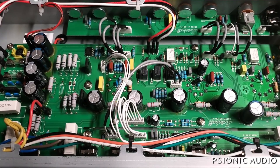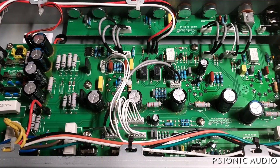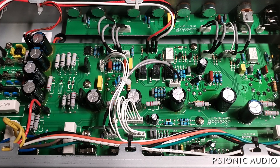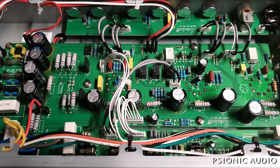We're back with this Marshall Origin 20. I did a playing video the other day, and it did not sound loud enough to me, and it did not feel right to me.